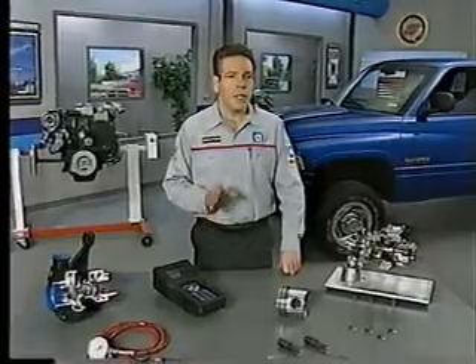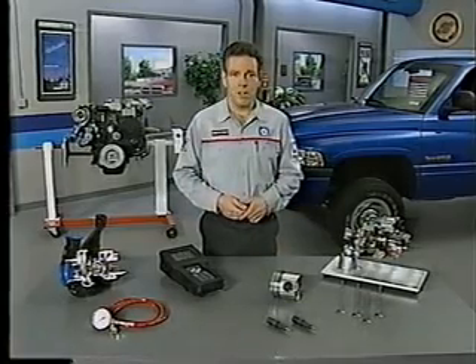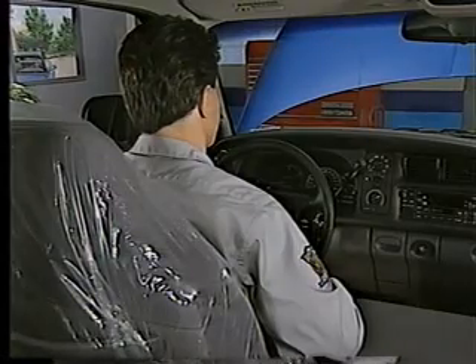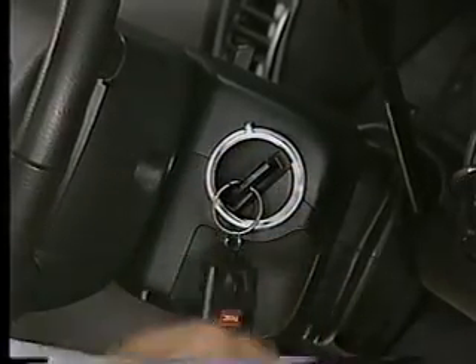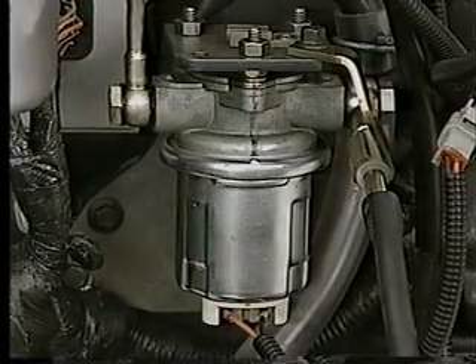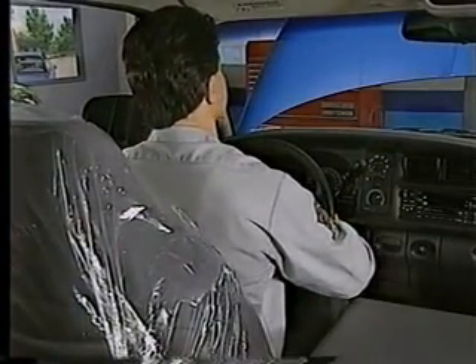One of these procedures is purging air from the low-pressure side of the fuel system after a fuel filter change or if the vehicle runs out of fuel. First, loosen the banjo bolt at the low-pressure fuel supply line on the side of the fuel injection pump. Next, momentarily engage the starter but do not allow the engine to start. Then release the key to the run position but do not turn it back to off. The transfer pump will continue to run and purge air from the fuel system for about 25 seconds. Repeat the process until all air has been eliminated from the system, then tighten the banjo bolt at the supply line to the fuel injection pump.